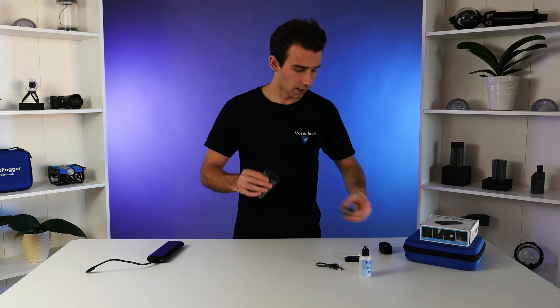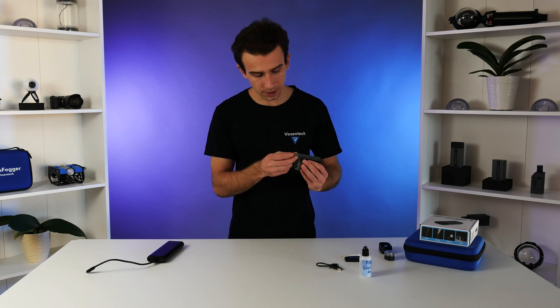Finally, let's talk about storing the Microfogger. Whenever you're done with the device, always remember to take off the fluid tank and store it separately. If you've had it in the on position, remember to turn it off. If you're not going to be using it for anything longer than a few hours, we always recommend turning it off anyway, as leaving it on for extended periods — say a few days — could cause the battery to over-discharge and cause battery-related issues.